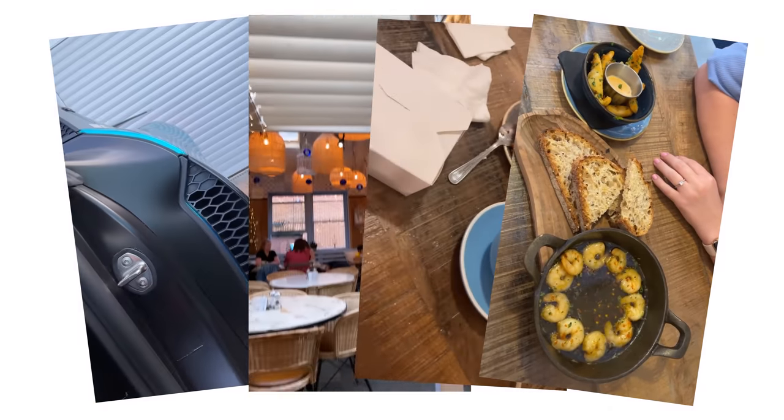Had a lovely weekend, went out for dinner with Mark. So now we're back and I'm wrapping this Mercedes. I think it's a new colour — it's a flip colour, forest green.